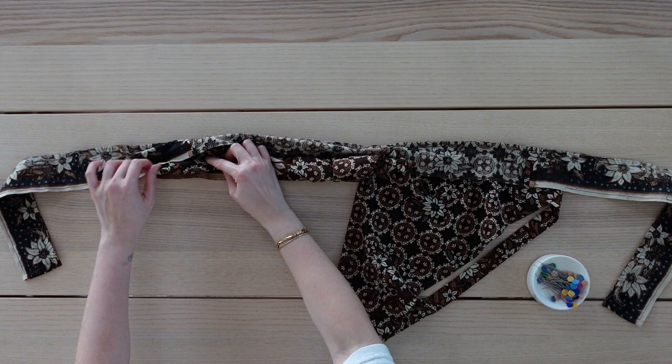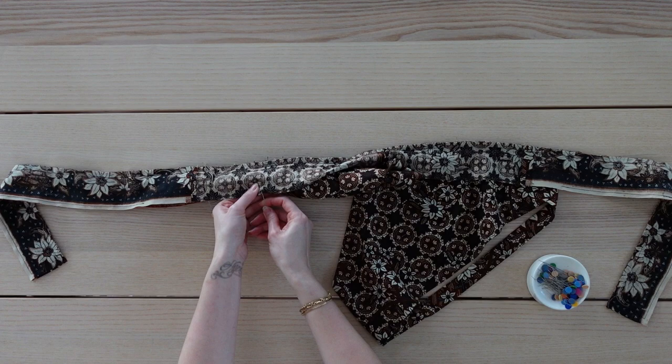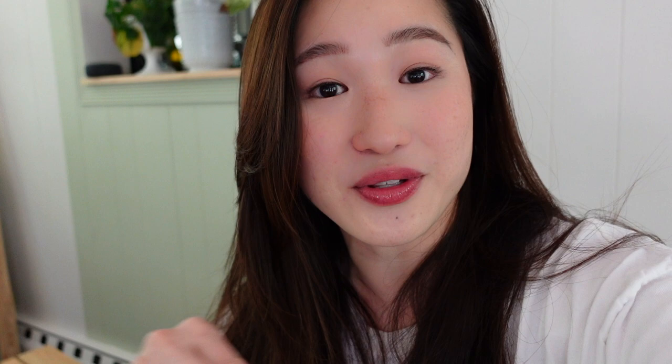Now I'm going to take this section of the top and roll it so I can fit it in between the layers of the waistband, and I'm going to pin the waistband layers together. I'll repeat this on the other side, making sure I don't accidentally pin the rolled section. Now I'm going to sew as much of the waistband together as I can, leaving this gap open. Here is what the top should look like with the small opening in the center — the last thing to do is sew this together. You can use your machine, but this is the last step so I'm going to hand sew it and I'll be done.